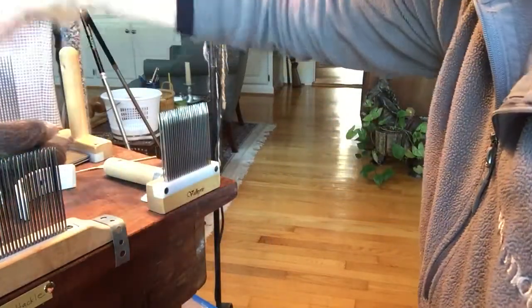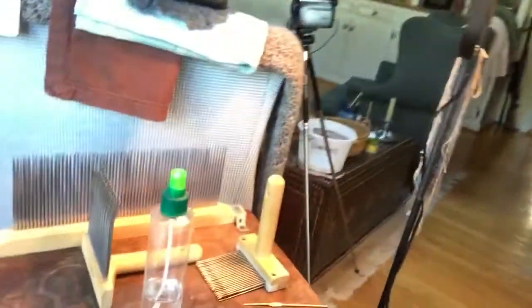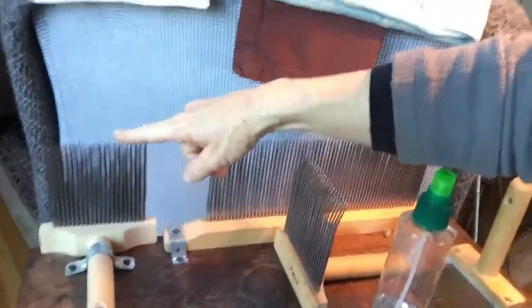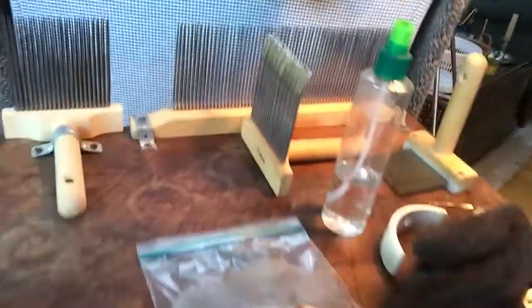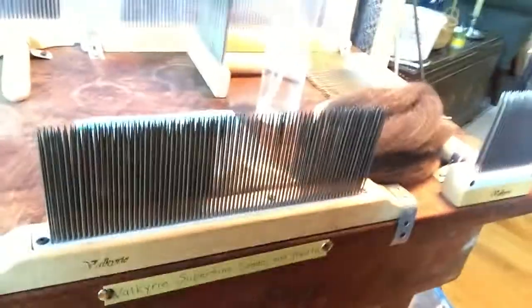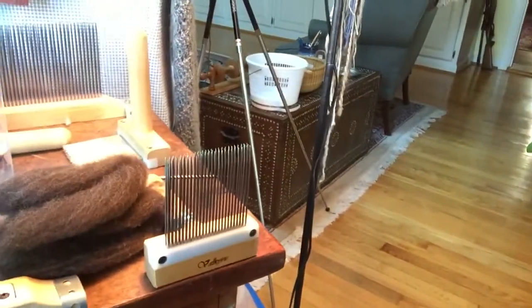I did want to show you my combs and my setup a little bit. I've got my extra fine here — the extra fine comb — and then there's a stationary comb. And then, of course, here, which you have seen before, I have my super fine hackle, right there, using my iPad. It's not very easy to use. And then the comb that you just saw used there.